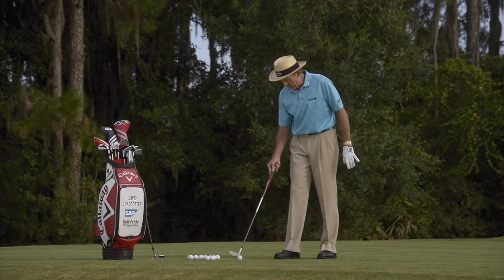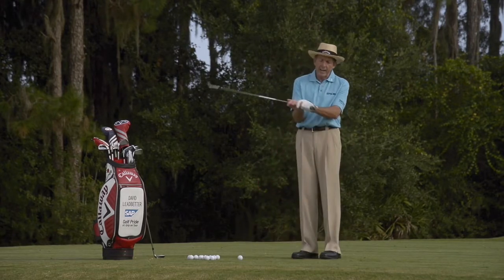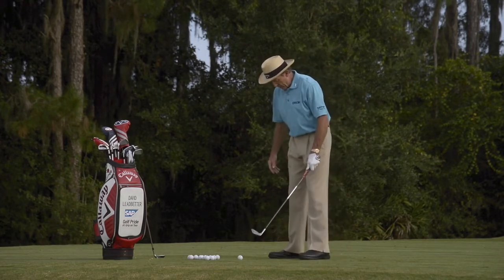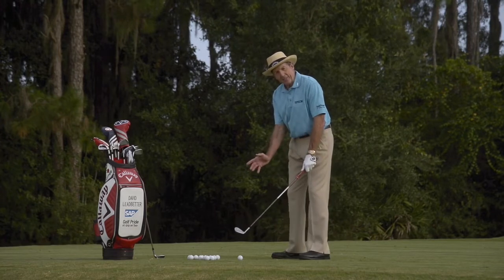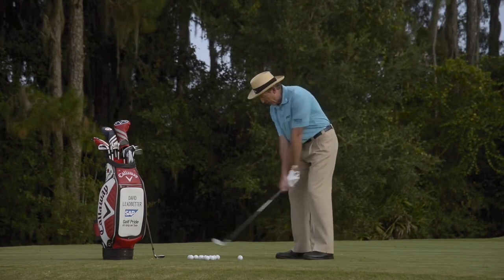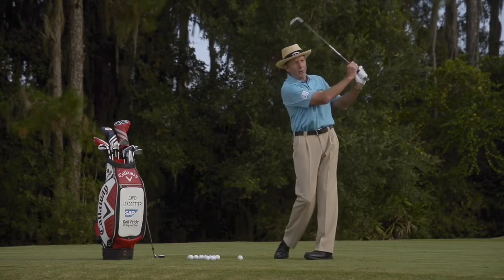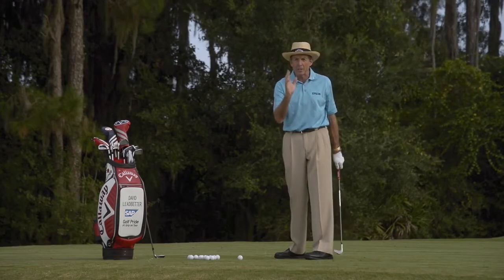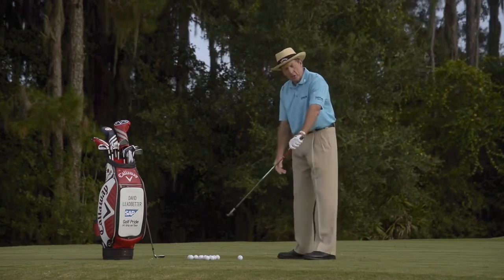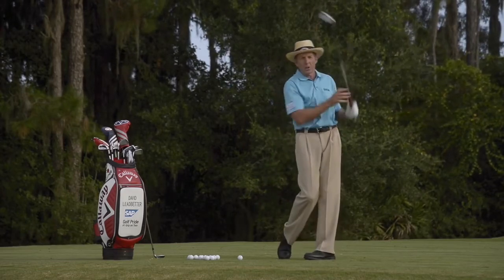So this is what you want to do. First of all, take less loft, choke down on the club maybe about an inch, and narrow up your stance. These act like governors as far as how far you hit it. Thirdly, swing it back to about halfway back to about halfway through, and think of rhythm. So those four aspects are so important: take the right club, narrow the stance, choke down on it, halfway back to halfway through, good rhythm.